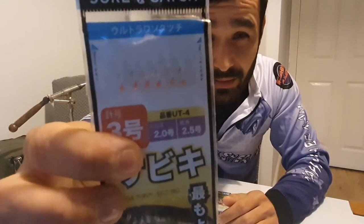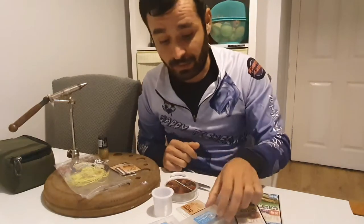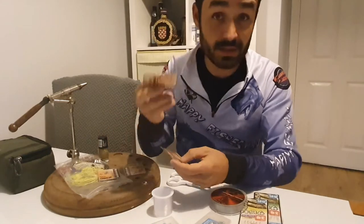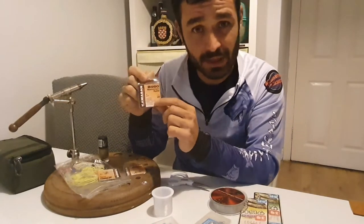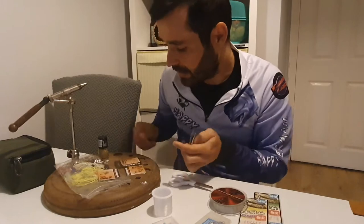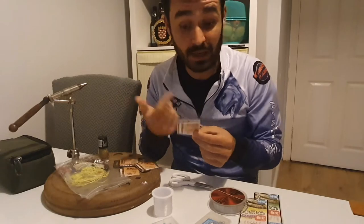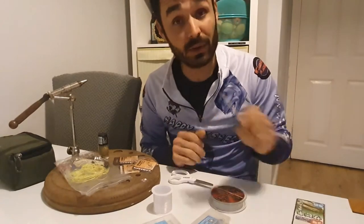They're called micro because the hook size is probably size 16 or 18 - they're really tiny. To make them you just need a few bits and pieces: a couple of swivels and fluorocarbon. I tried size 20 and it works, but the problem is if it's a bigger fish it's hard to hook because the hooks are very tiny. I prefer to go slightly bigger, so I usually go with size 16 or size 14 - just a basic freshwater hook works perfectly.